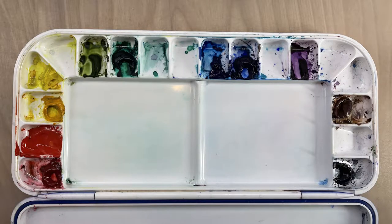These are the colors on my palette. Starting from the left, we've got Quinacridone Red, Cadmium Red, Gamboge, Cadmium Yellow Light, Sap Green, Phthalo Green, Phthalo Blue, Ultramarine Blue, Violet, Burnt Sienna, and Payne's Gray.